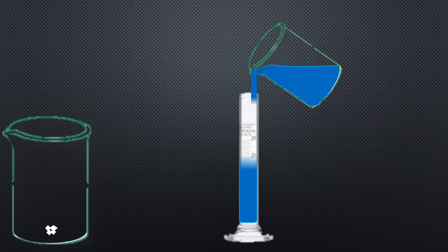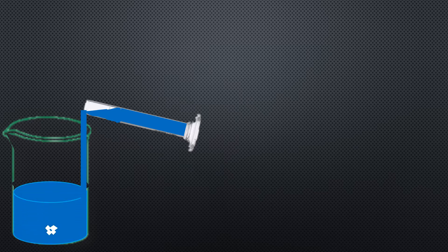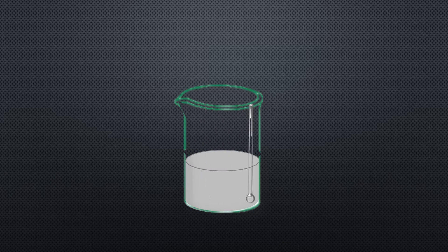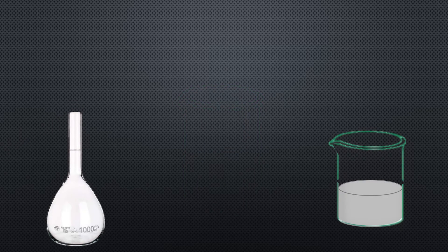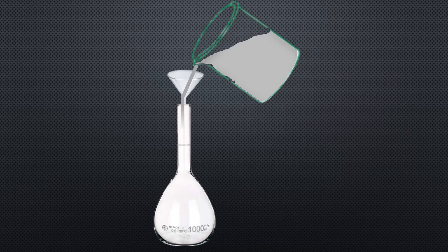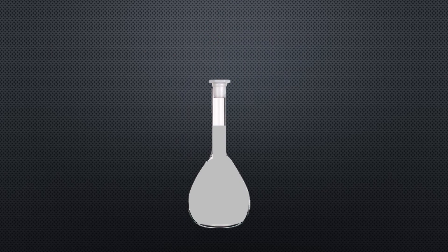Add some water into the measuring cylinder. Now add it into the beaker having 1.6987 grams of silver nitrate. Stir the solution with the help of the specula and continue stirring till all silver nitrate dissolves completely in water. Now add the silver nitrate solution into the measuring flask. Add more water if necessary to fill the solution up to the mark. Store the solution for further use. This is a 0.01 molar solution of silver nitrate.